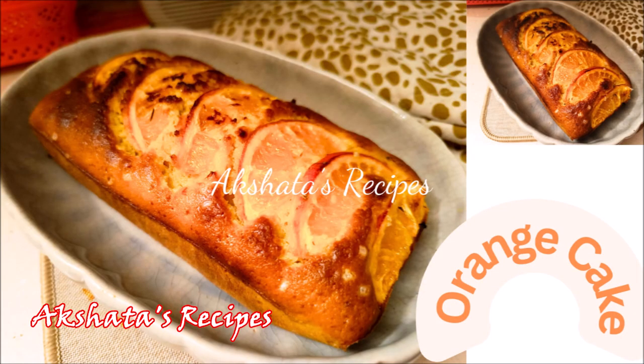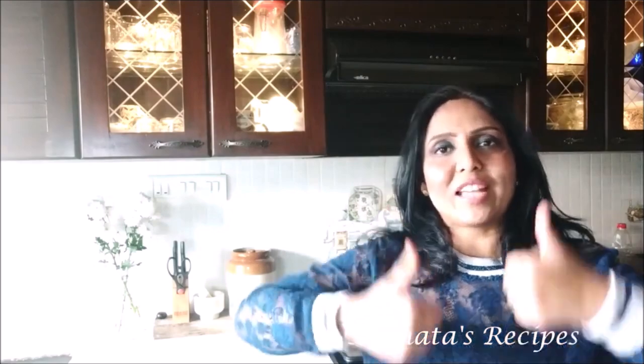I have put up a recipe for an orange cake and will leave a link to that too. If you'd like to see more videos like this, don't forget to leave a big thumbs up and subscribe to my channel to become a part of Akshita's Recipes. Once you've subscribed, click the small bell icon so you get notified whenever I put up a new recipe or video. On that note, bye — take care, stay healthy, stay fit, and be kind and loving to one another!